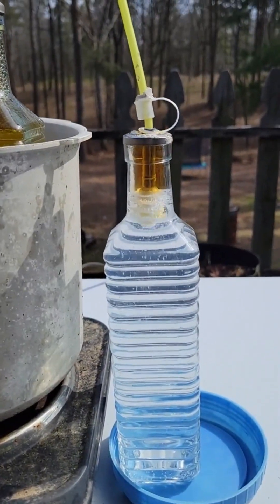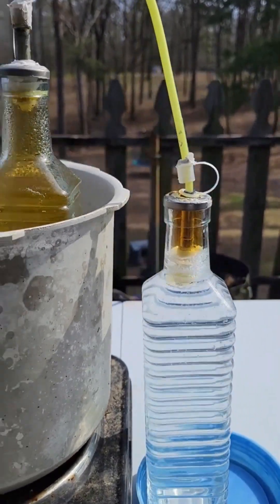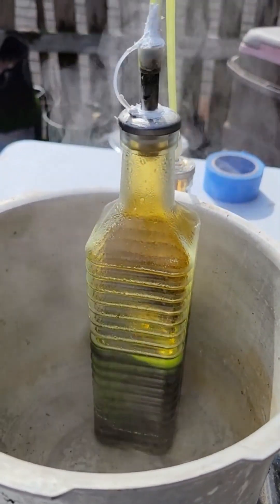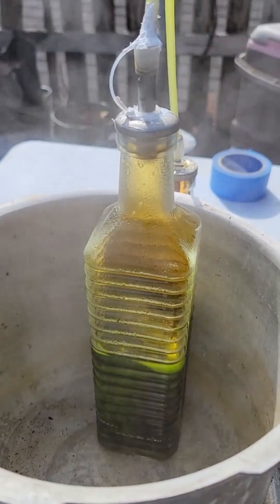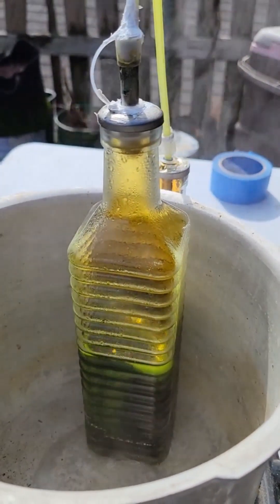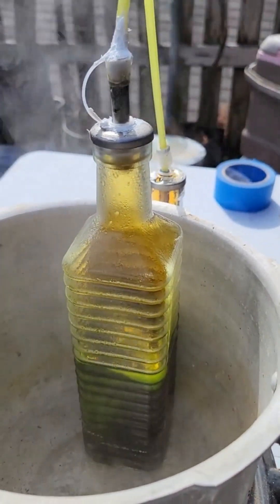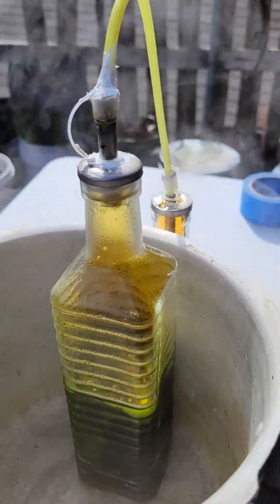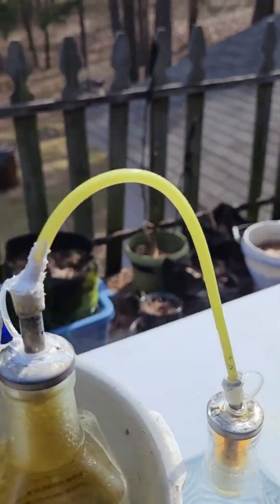Our nitrogen gases are coming along nicely. I'm going to just keep on doing this, keep adding copper until I use up all of the available hydrochloric acid in solution. I'll add a little bit more nitrates and make sure we still pump nitrates over.